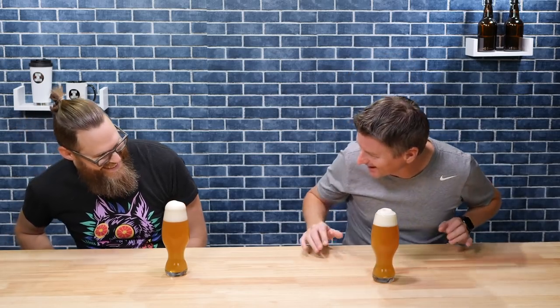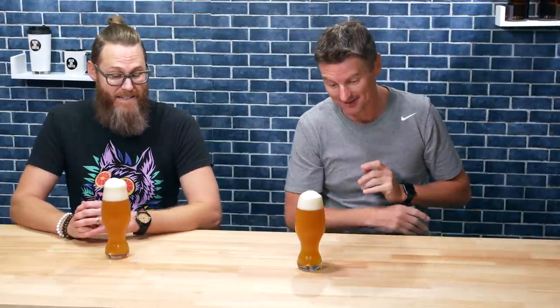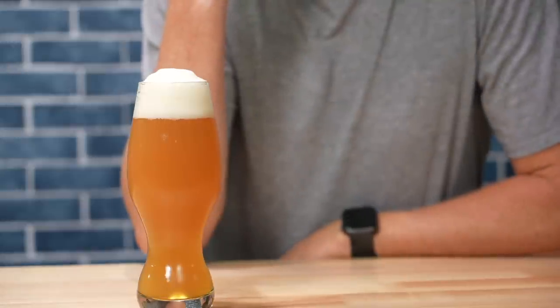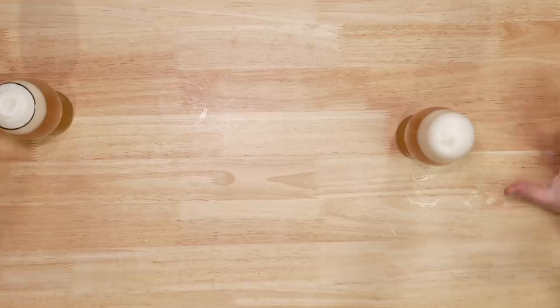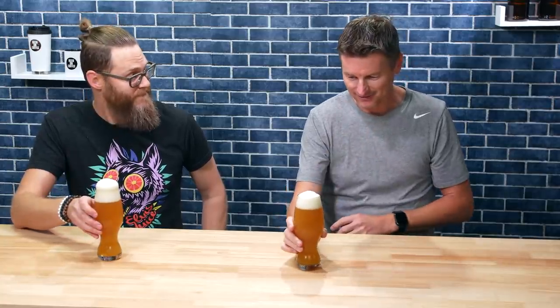It's tasting time. I have Caleb with me — thanks for having me back. We're both quite excited. I can smell it from here. Just from sniffing the airlock alone I've been getting tropical fruit. It smells like a fresh-cut passion fruit — tropical all over everywhere. It smells like fruit juice. I've made a lot of IPAs and this is really something different. This is the fruitiest non-fruit beer I think I've ever smelled.